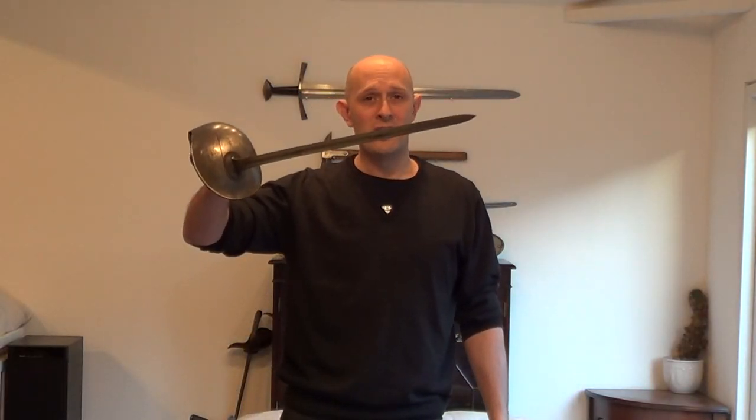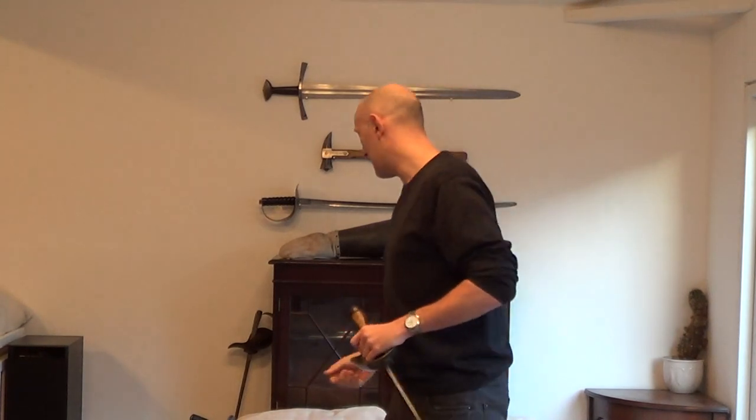Hi folks, Matt Easton here. This is not a sabre. I get quite frustrated many times in discussions online, and have done for many years, because people refer to swords like this 1908 pattern — this is the British 1908 pattern cavalry sword — or the US 1913 so-called pattern sabre, as it's often known, as sabres. And they are not sabres. This is a straight thrusting sword. A straight thrusting sword, by definition, isn't a sabre.